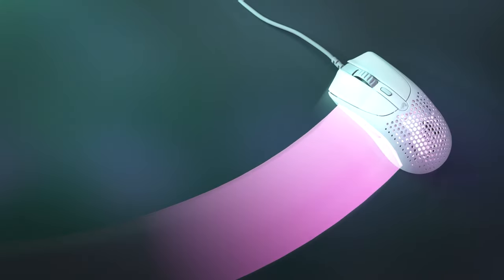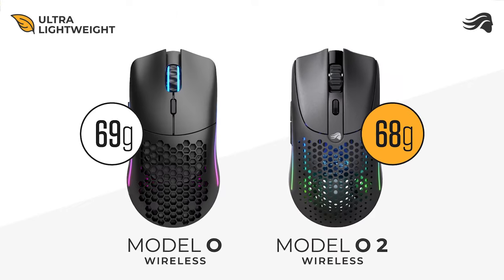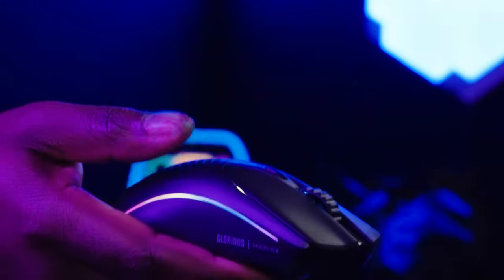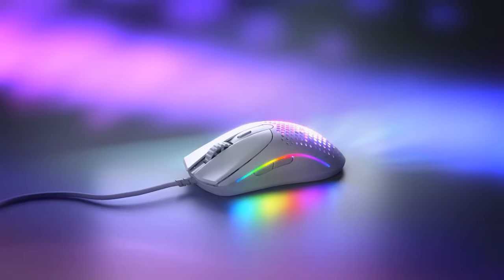The Model 02 is one of the lightest gaming mice ever at just 58 grams, or about the weight of a tennis ball. By being this feather-light, every movement you make feels incredibly fast and snappy while still keeping you in full control. You really do have to feel it to believe it.